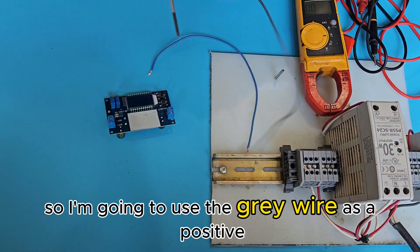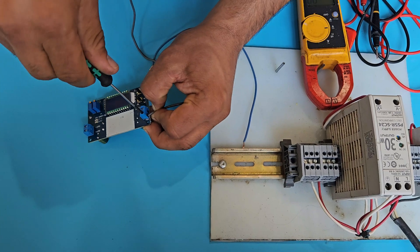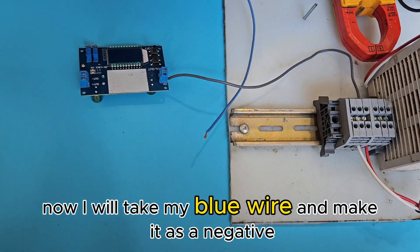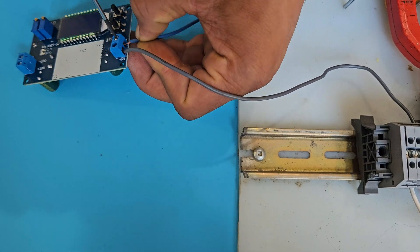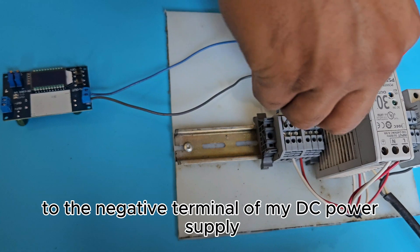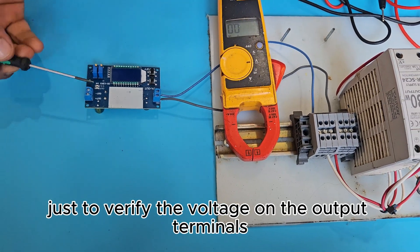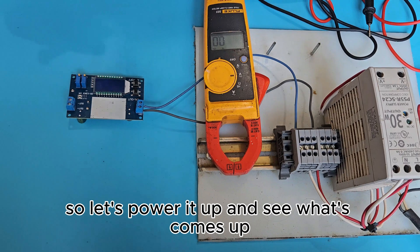I'm going to use the gray wire as positive and hook it up to the positive terminal. Then I'll take the blue wire as negative and connect it to the negative terminal of the DC power supply. I'll also use a multimeter to verify the voltage on the output terminals and make sure it matches the reading shown on the display.